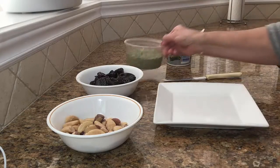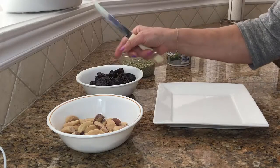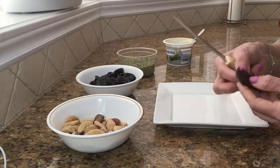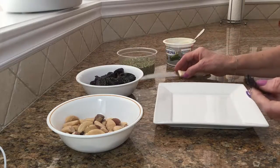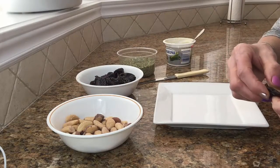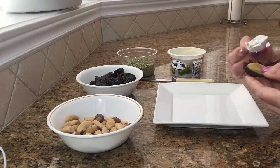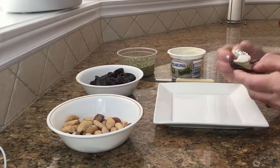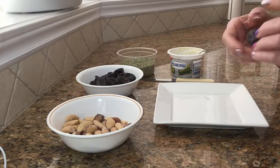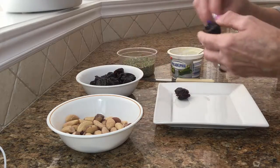The fennel seeds are optional. I'm going to start by getting the prunes here, which I already cut in half so it doesn't waste too much time. I just get one of the Brazilian nuts, a little bit of cream cheese, and just go over and get another one.